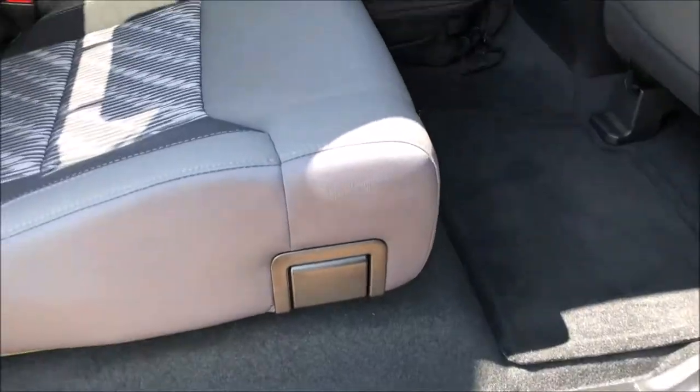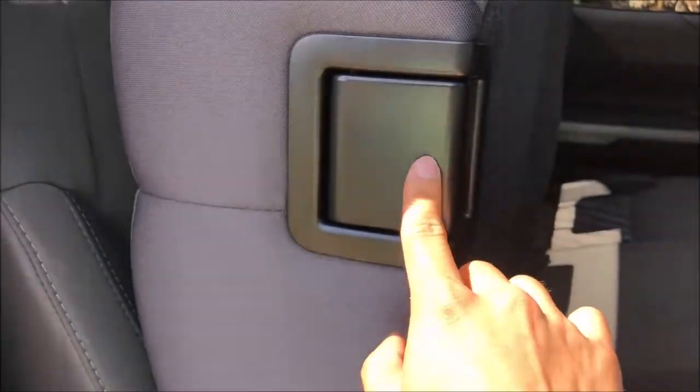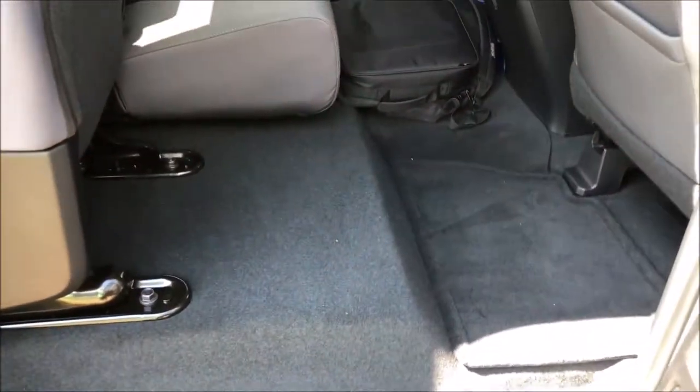Down here you do have a pretty flat floor. You can actually lift up both of the seats back here if you need more space via this lever right here, and then you will have more space.